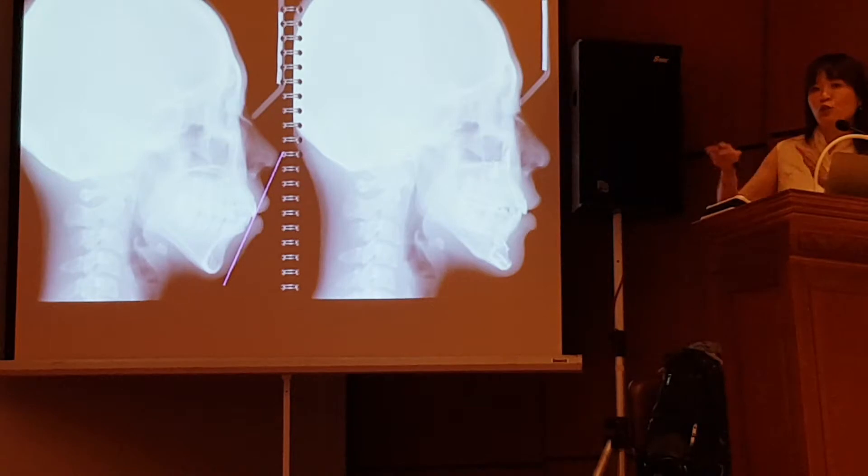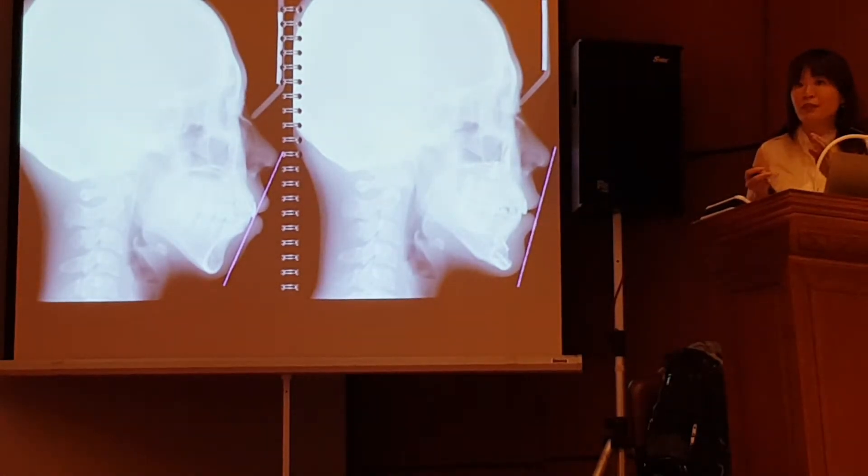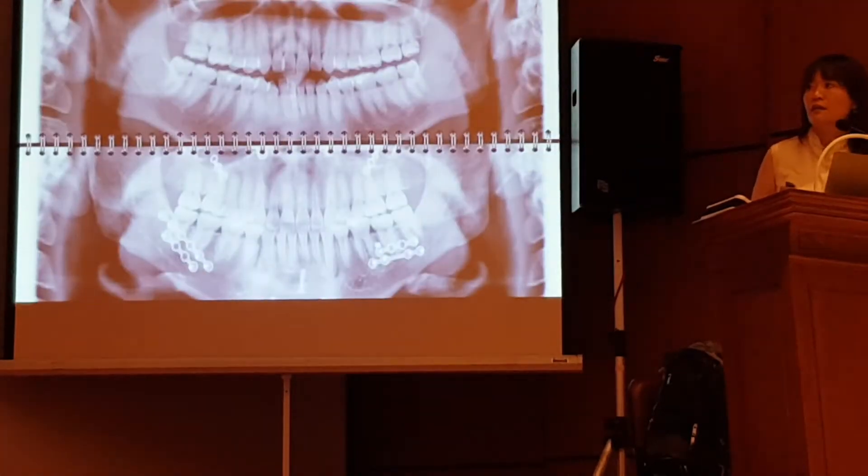We changed the facial muscle memory a little bit. And initially if you draw an E-line, you can see the patient has significant lip protrusion. But after treatment, because the reference point of the E-line is changed, now you can see her upper and lower lips are right on the E-line. And here is the cephalometric tracing, initial and finished.